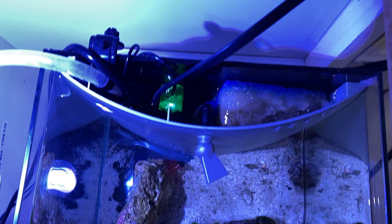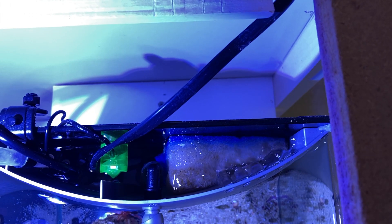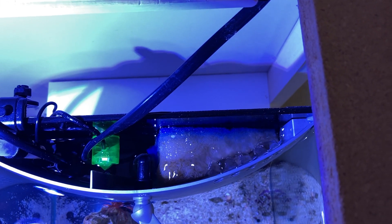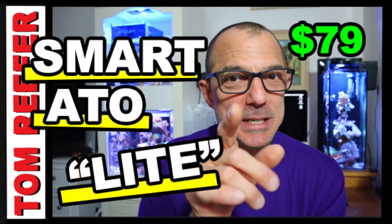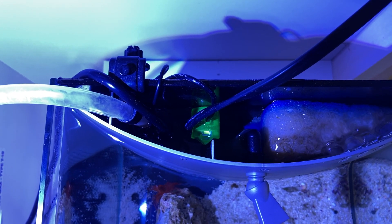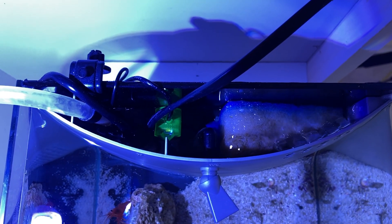We've filled the tank up — let me show you what it looks like inside. Here's the overflow; as you saw before I cut holes in the side to allow water to flow over. I put some filter floss in there and that collects any detritus that flows over into this compartment. Next to it is the ATO micro for my auto top-off. Down below I have the Sicce Syncra nano pump.